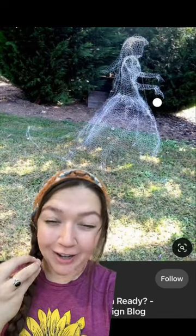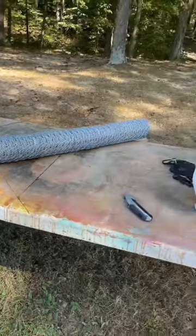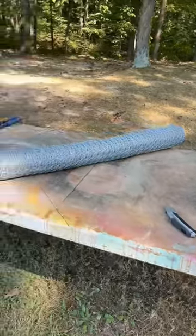I've been seeing these beautiful chicken wire ghosts all over Pinterest for years, and today we're finally going to try to make one to put in the magical fairy forest. I think this is going to be way harder than I think it's going to be.